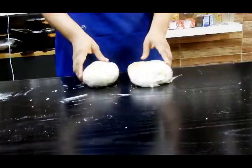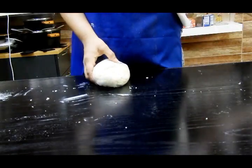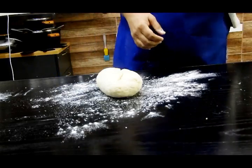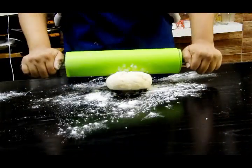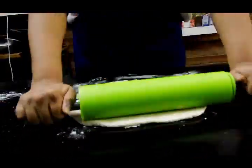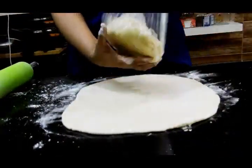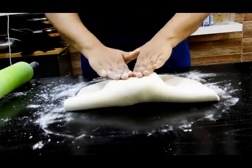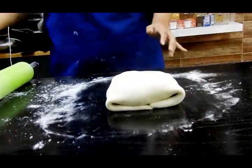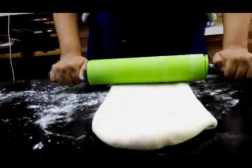Now we take both doughs out. First I'm going to roll out the flour dough — the second dough. Roll it well, not too thin and not too thick, just properly so you can place the butter dough over it and wrap it. Place the butter dough and wrap it with the flour dough, then roll this out. It will be a little tougher because the butter dough is a little harder, so put your full energy into it. Now we're going to start our pastry folds.